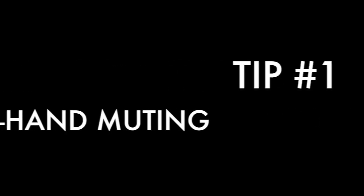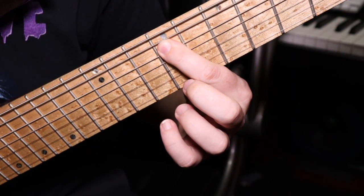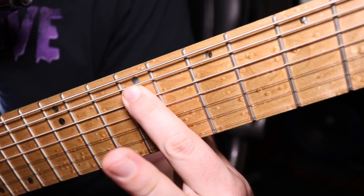Tip number one: left-hand muting. When it comes to sweep arpeggios, muting is probably one of the biggest and most important aspects of it. The way I approach it is I use the tip of my index finger on my left hand — when I'm fretting the note that I want to play, I'm using the tip of my index finger, wedging it under the string above the fret that I'm playing. Then I'm using the bottom half of my index finger to slightly rest on the strings below the note that I'm fretting, so it sort of acts as a mute. I'm not using this as a bar — I'm basically just resting on it, sort of like if you just laid your hand on the guitar just to keep it quiet.